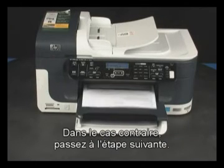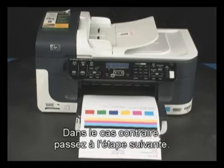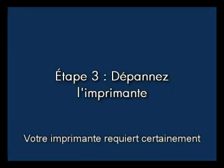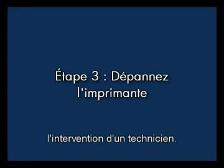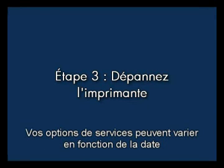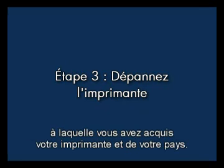If the page does not print, continue on to the next step. If you've tried everything described in this video and you still have a problem, your printer likely needs some type of service. Contact HP to find out what the support options are for your printer. Your options for service may vary depending on how long you've owned the printer and what country you live in.